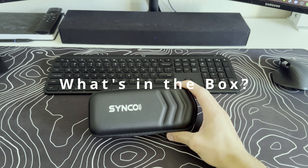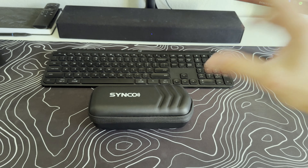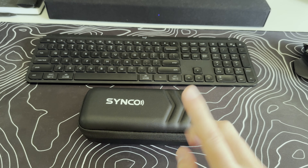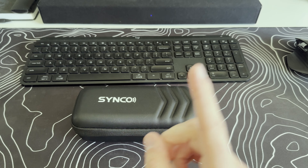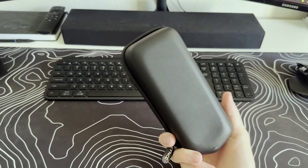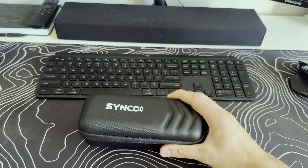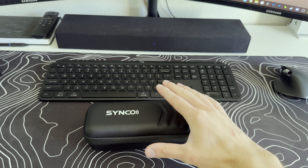Now we're in 4K, so we're going to get into unboxing this in just a second. This is the Synco wireless mics package — I purchased this off of Amazon for a hundred dollars on sale. This specific one I did buy was $150 before the sale, so keep that in mind. Here we go — this is the case that you receive. I'm not sure if the $100 option as opposed to the $150 option comes with this case.